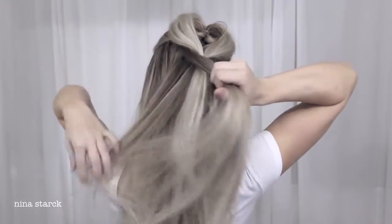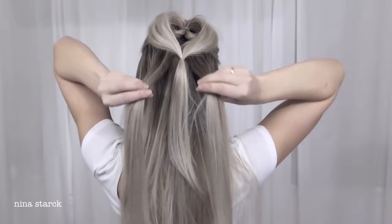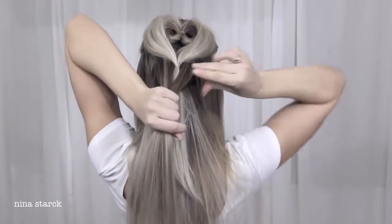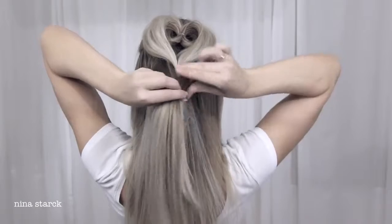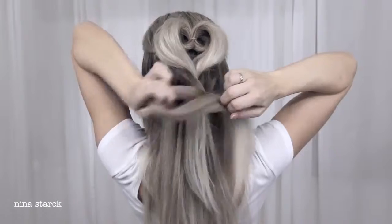To begin the braid, take a section of hair from underneath each side and tie them together on top of the ponytail, then gently fan out the braid. When you've tied up the braid, it's a good idea to go back and tighten it a bit before you pull on the sides.